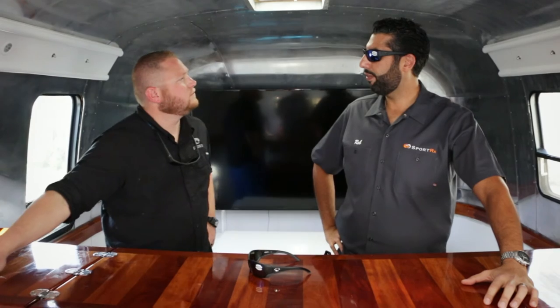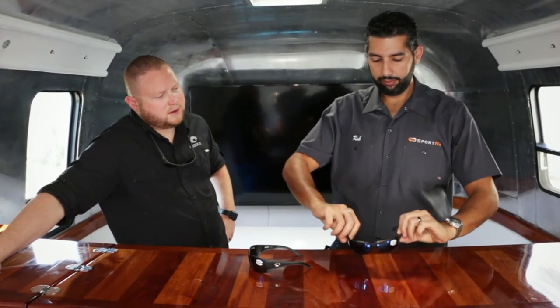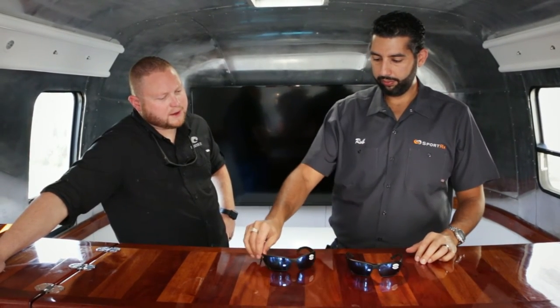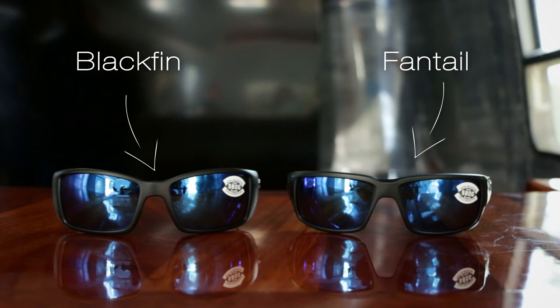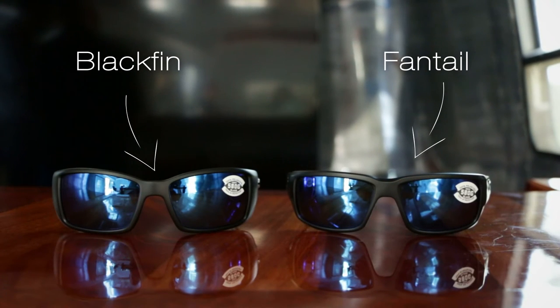The main difference, besides a little bit of aesthetics, is the fit. This is going to be the medium fit right here, with HydroLite running on the nasal and the temple. Your Black Fin is going to be very, very similar — just a little bit larger, a little larger lens, a little bit more coverage in reference to wrap, but both will perform.